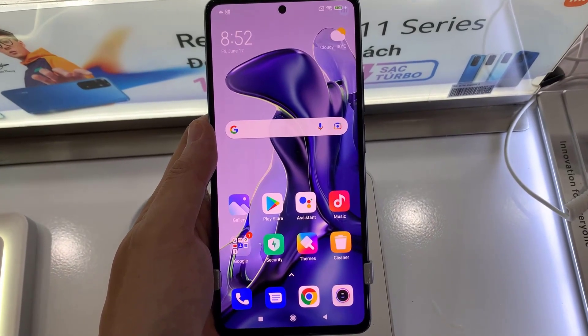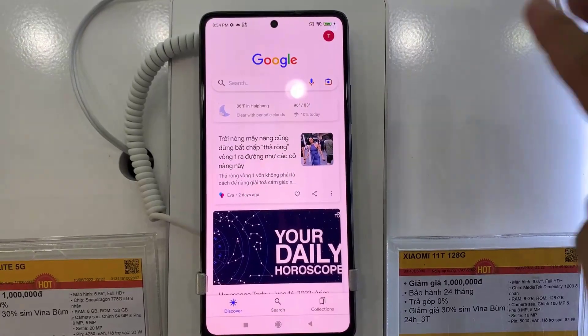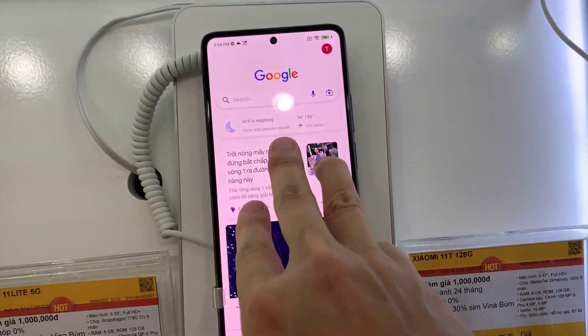We have a Xiaomi Mi 11 phone, and in this video we'll show you how to capture a screenshot on this device.